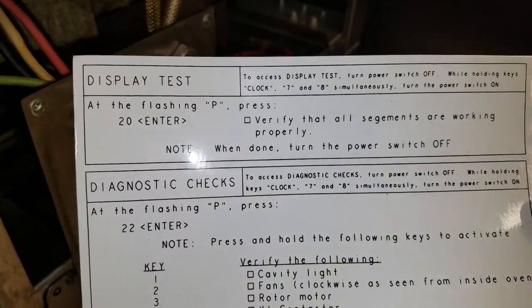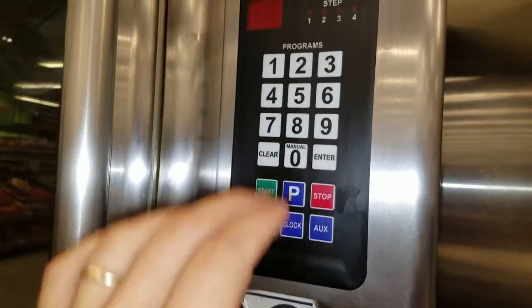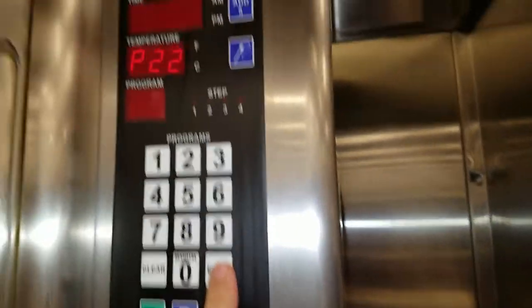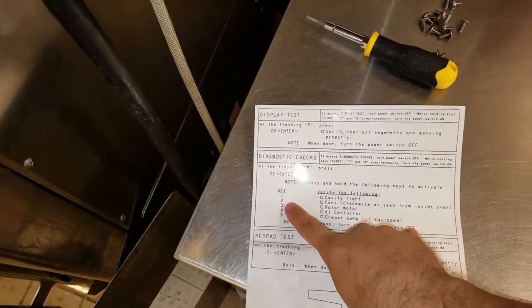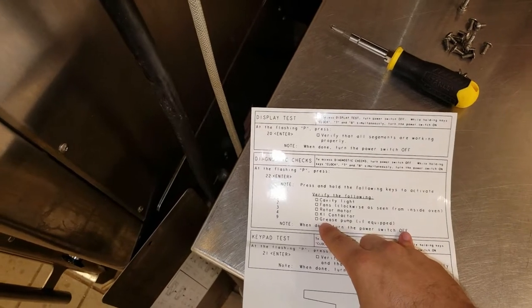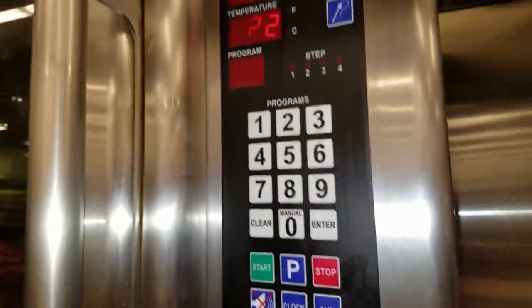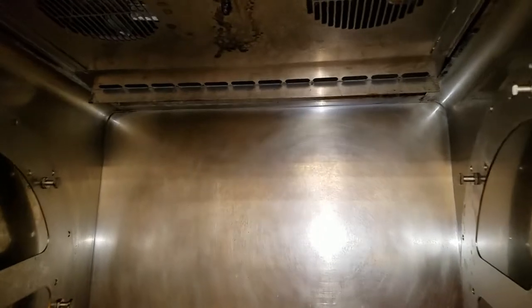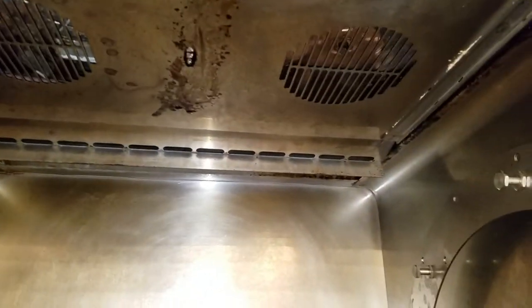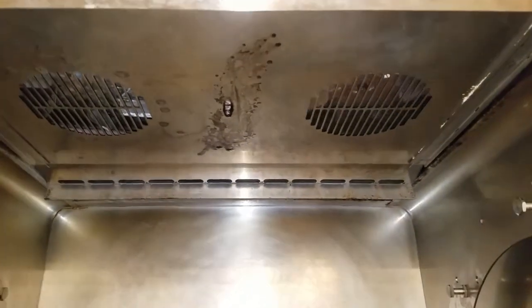I'm going to put the phone down and use both hands. When it shows a flashing P, just push 2, 2, then hit Enter. Now we're in diagnostic mode. You can press: 1 will test your lights, 2 will test the fans clockwise as seen from inside the oven, 3 is the rotor motor, 4 is the contactors, 9 is the grease pump. I'm concerned about checking the fans, so I have to take this front shroud off. Right now I can see the fans, so I'll hit 2. This fan is spinning but it's very slow, and this one is not - which tells me it could be a bad capacitor or a bad fan. So this is the issue.